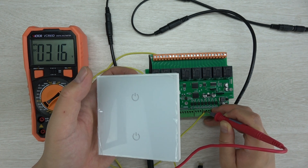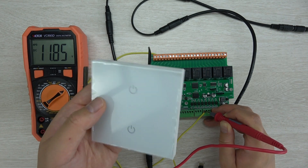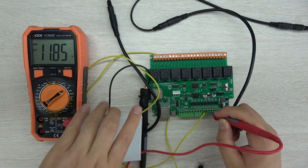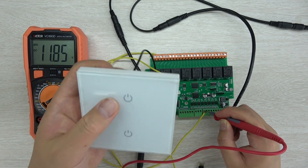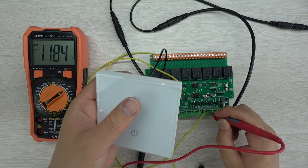You can test this to verify whether your switch is working correctly. But you must have the switch connected to the digital input — if you disconnect the cable and test the voltage alone, it will only read about 3V. So always connect it to your ESP32 digital input when testing.